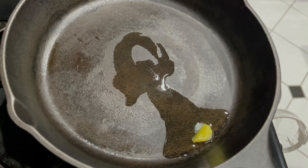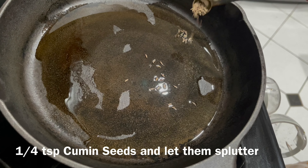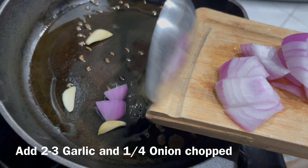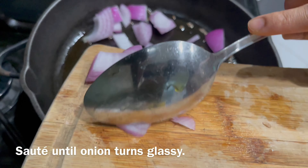To begin, let's heat up one teaspoon of ghee or clarified butter in a heavy-bottom pan. Add one fourth teaspoon of cumin seeds to the hot ghee and let them splutter, then add two to three garlic cloves and one fourth onion chopped into big pieces.